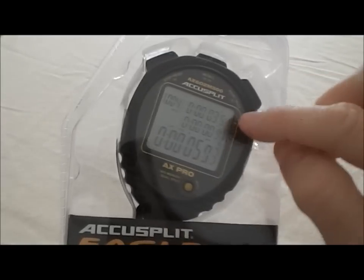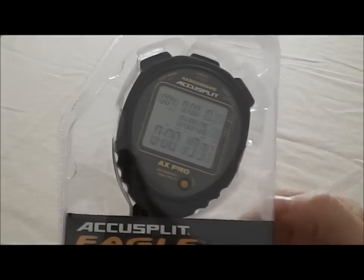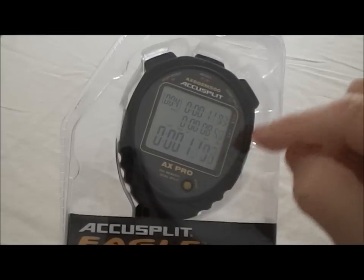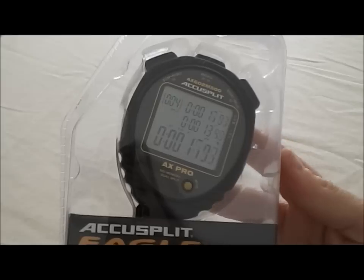It shows lap split in the middle, cumulative split on the top, and running time on the bottom. This stopwatch has an auto-release feature — the time that was running in the background was automatically released in about 7 seconds.